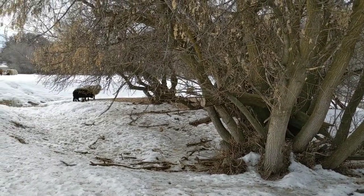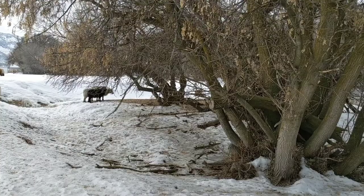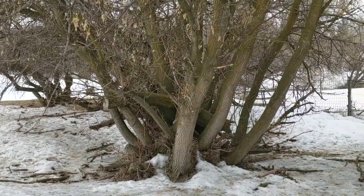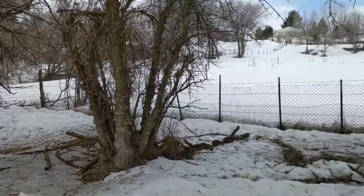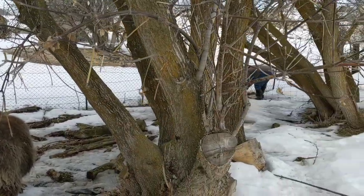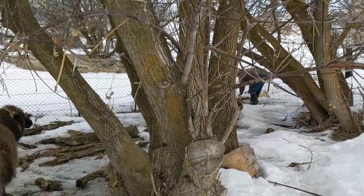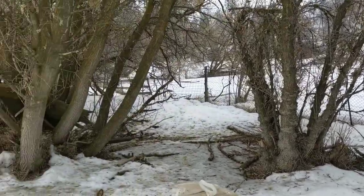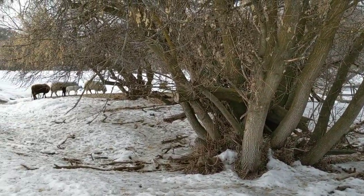Our trees are box elder trees that we tap. They were considered to be trash trees here in the west, but they are in the acer family — they're Acer negundo. Anything with the genus acer can be tapped. You can tap birch trees, some plum trees, other trees, some nut trees. Box elder gives about a 30-40 to 1 ratio; a birch tree gives about a 90 to 1 ratio. Different trees give different ratios for syrup to sap. We use box elder here in Idaho.